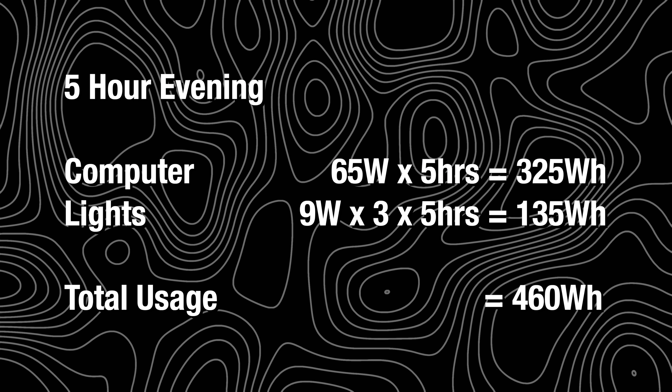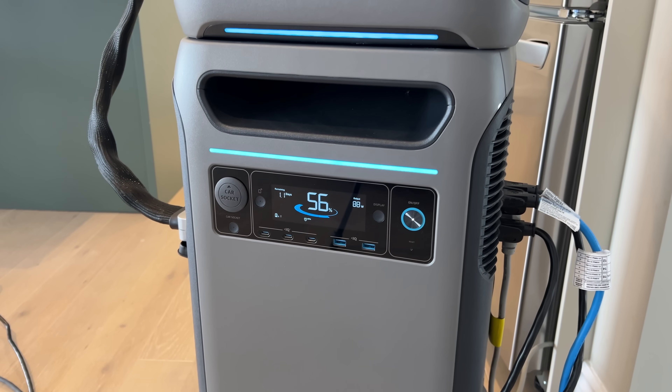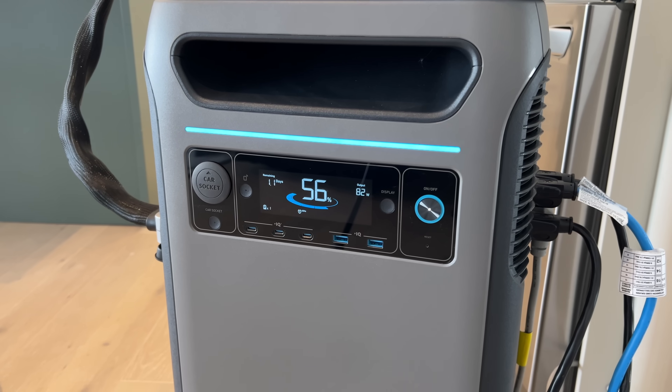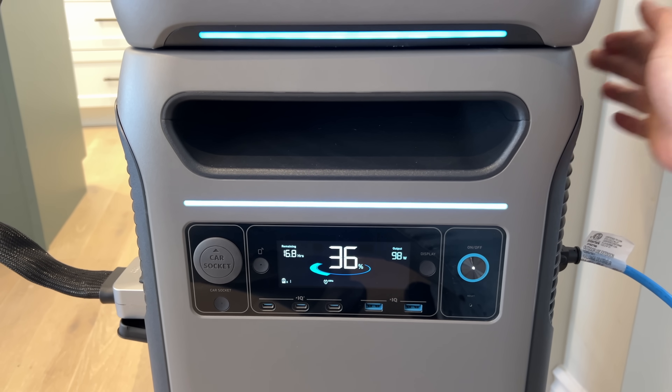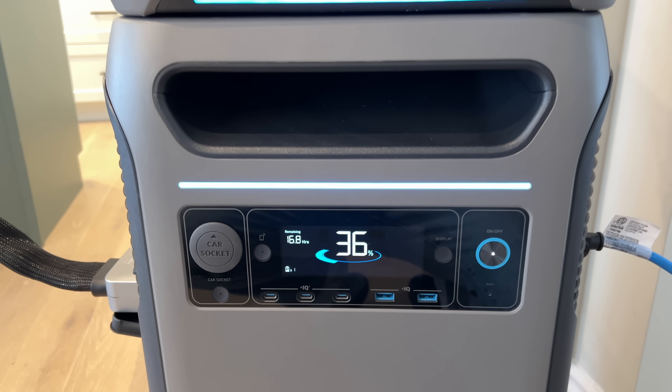We left the Wi-Fi router plugged in overnight. If you don't have cell service or rely on Wi-Fi for communication, you probably want that plugged in so you can get notified of what's going on. But now that you're in bed, it's just the fridge and the Wi-Fi router carrying you through the night. When we woke up in the morning, the F3800 was at 36%, which was kind of surprising — it felt like it lost a lot of power during the night and we didn't really do a whole lot.